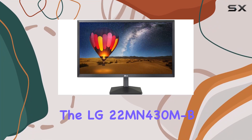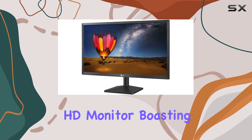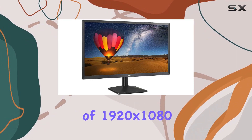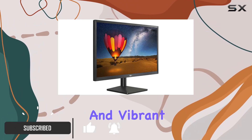Today, we're diving into the LG 22MN430MB, a 22-inch Full HD monitor boasting an IPS display. With a resolution of 1920x1080 pixels, this monitor ensures crisp visuals and vibrant colors.